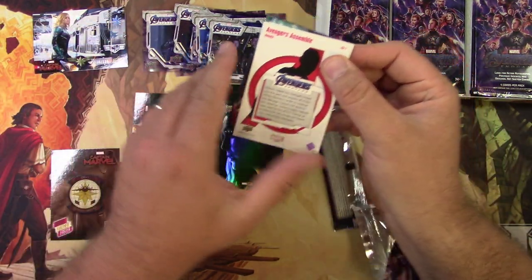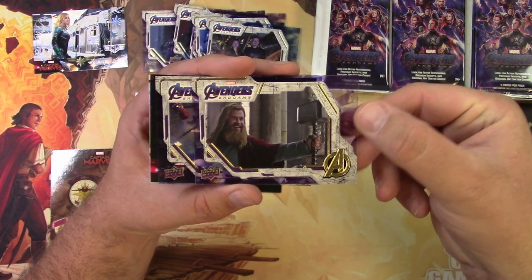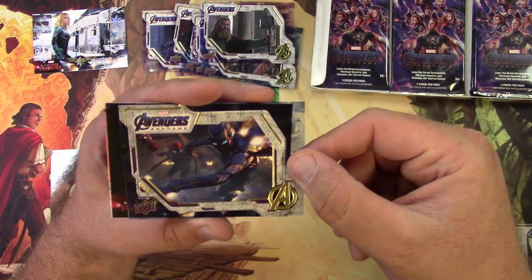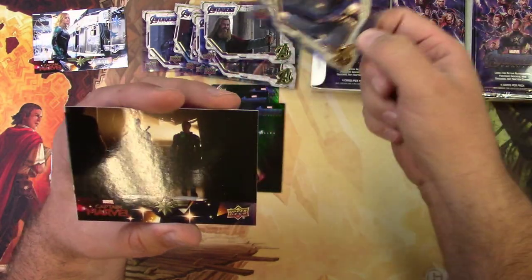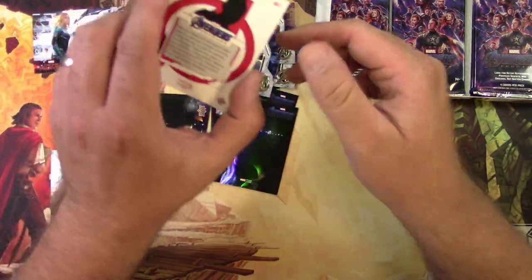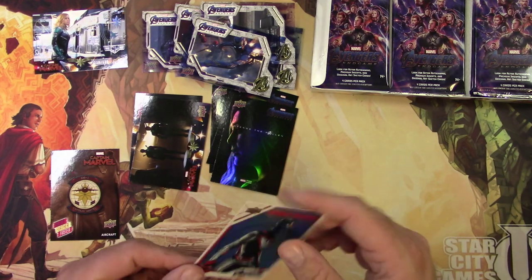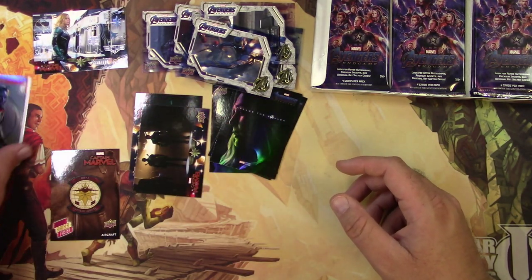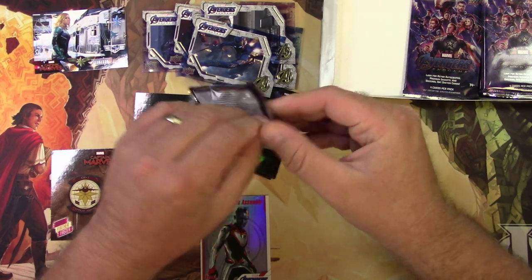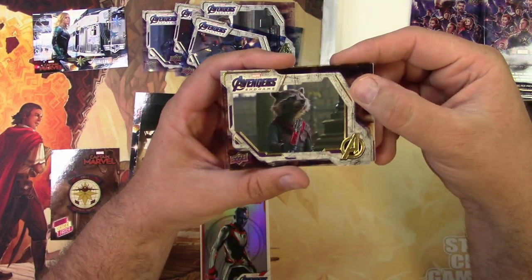Here's another insert set: 'Avengers Assemble.' I got two base set cards including a chunky Thor from near the end of the movie, a Captain Marvel set card, and then the 'Avengers Assemble' insert with Nebula — very cool, the foiling on that looks really nice. I'm running out of room to show off all the different potential sets I need to collect!